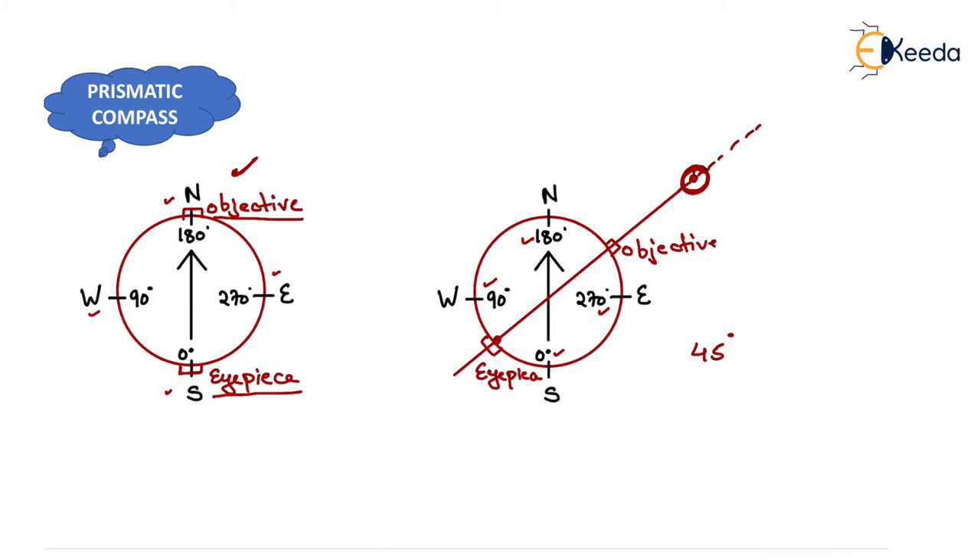We verify the bearing using the basic coordinate system with 0° at north, 90° at east, 180° at south, and 270° at west. The object is located such that its whole circle bearing measured from north in the clockwise direction is 45°, and from the prismatic compass we get the same reading of 45°. That is why we changed the position of 0° from north to south — so that we can get the reading of the object directly. That is all about the prismatic compass.